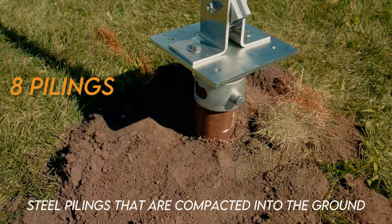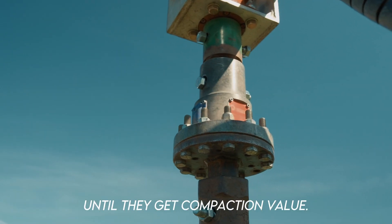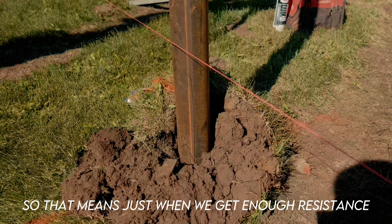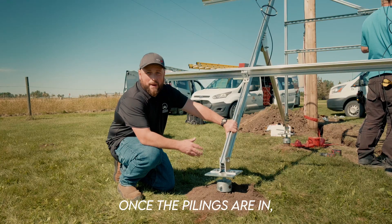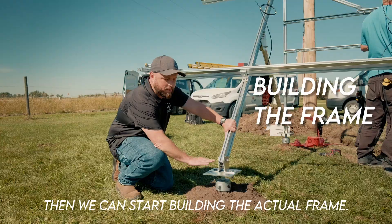We have eight pilings — steel pilings that are compacted into the ground until they get compaction value. That means once we get enough resistance that it was able to take the threshold of the weight, the pilings are in and we can start building the actual frame.